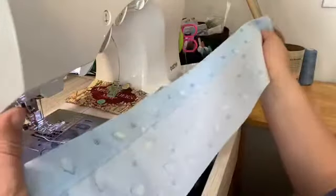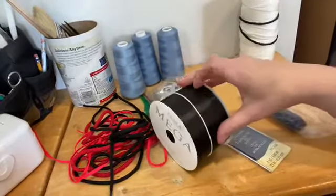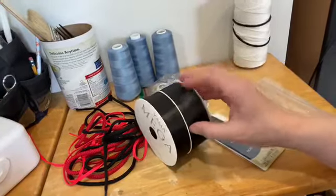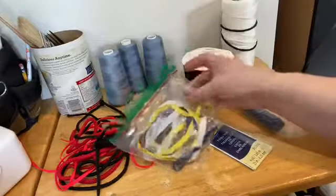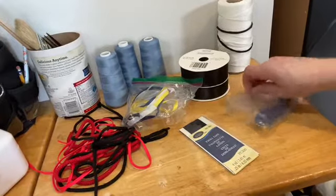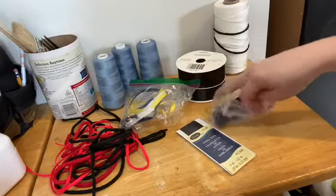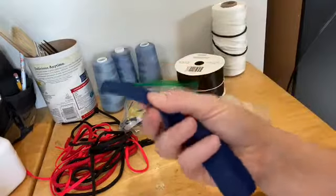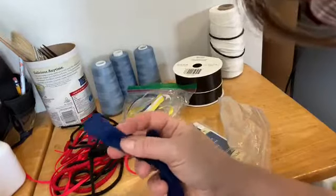I'm going to see if I have a coordinating ribbon. I do not have much - I have some thick ribbon we got for a Halloween costume one year. It's very papery to me. And then I've got some little thin bits, some twill tape, and I think this might win out - it'll kind of go with our blue fabric. This is actually bias tape in a navy color, so I think that's what I'm going to try to use.